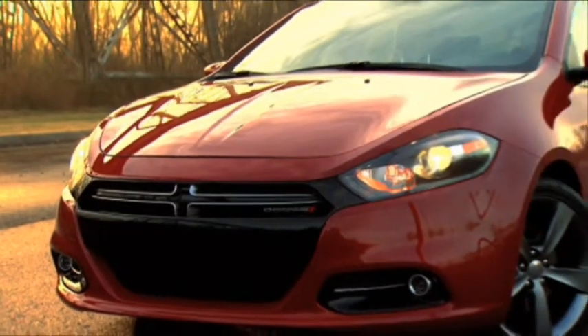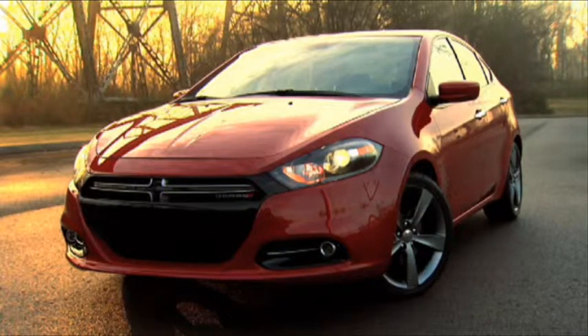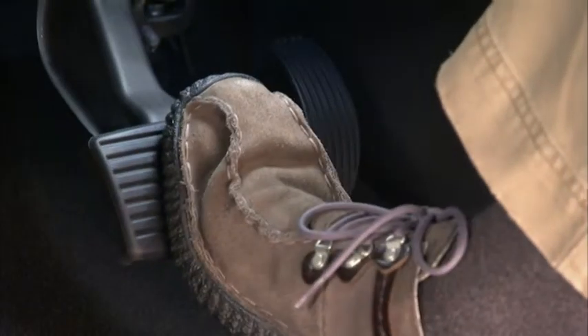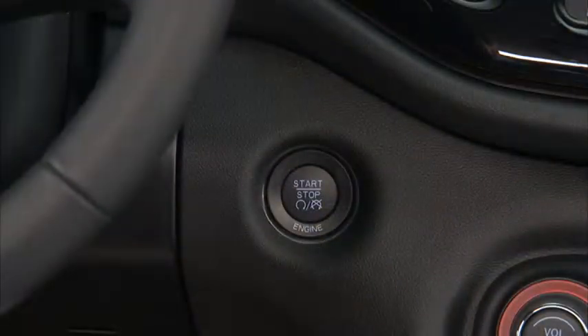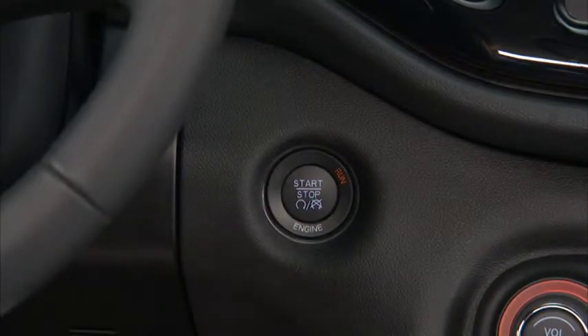To start the engine, the automatic transmission must be in park or a manual transmission must be in neutral. Just press and hold the brake pedal or depress the clutch pedal while pressing the engine start-stop button and you're good to go.